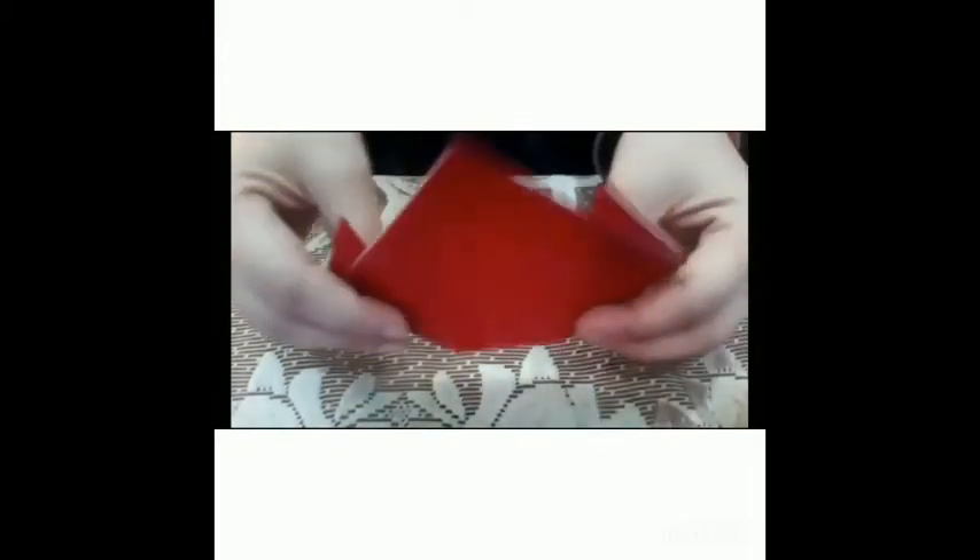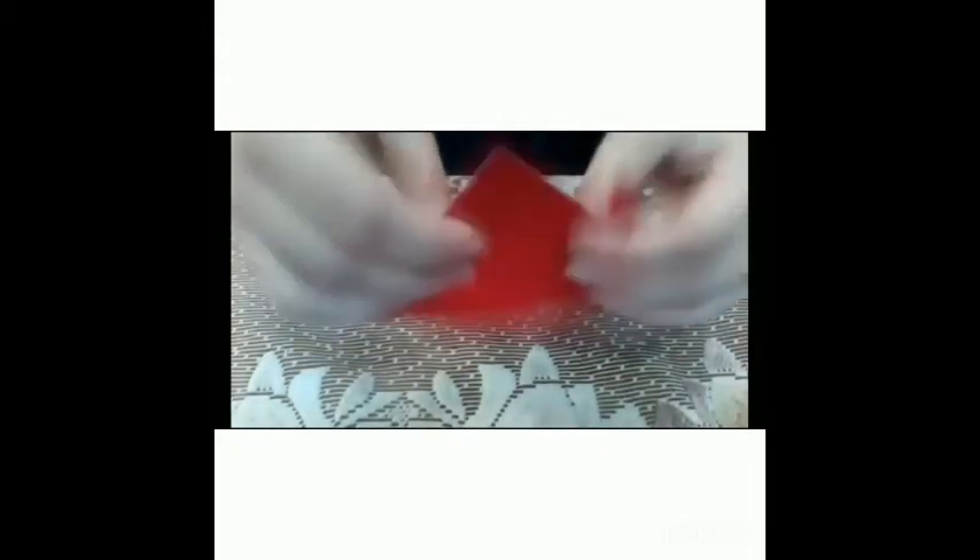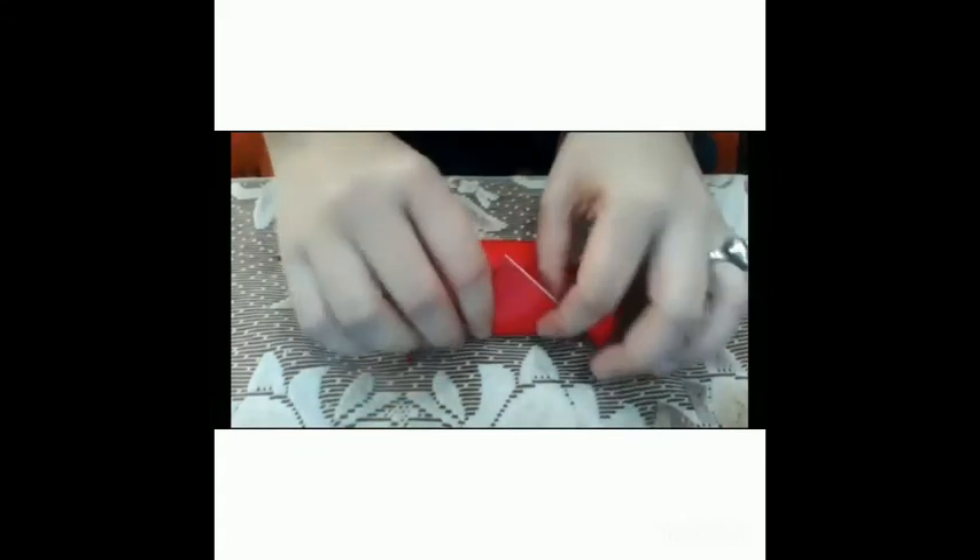Like this, then we will fold the middle part of this paper.